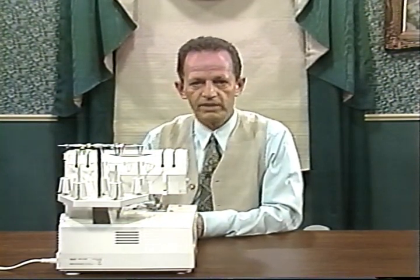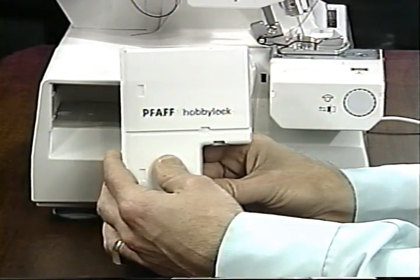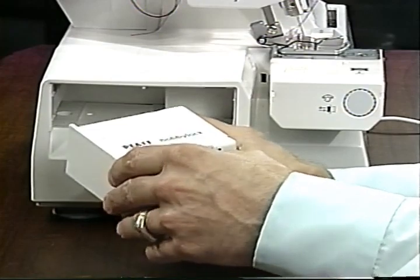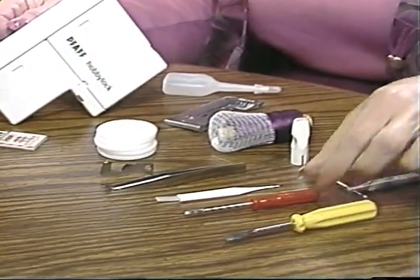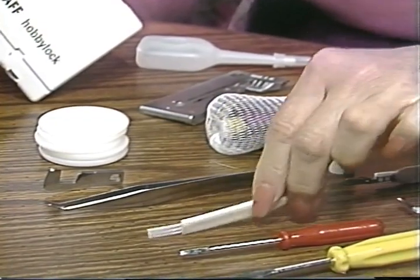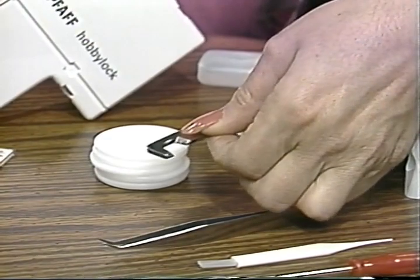The accessory box is so handy, built into the side of the machine. Grasp here and pull straight out. When it's new it's very tight, but you wouldn't want the contents to come out as you're serging along. To open, press both sides and lift the lid. Push into the opening until it catches. This is what comes in your accessory box: a screwdriver for changing needles, a lint brush — keeping your serger clean is very important — tweezers for getting into small places, and an extra upper blade. Be careful not to cut pins and your blades will last a long time.